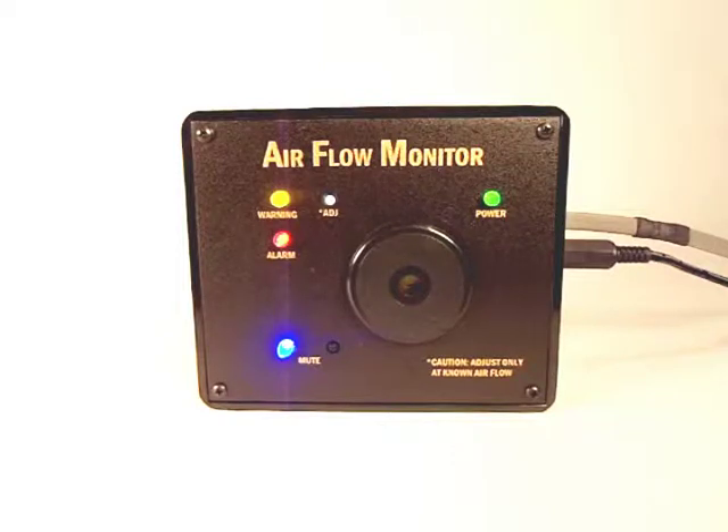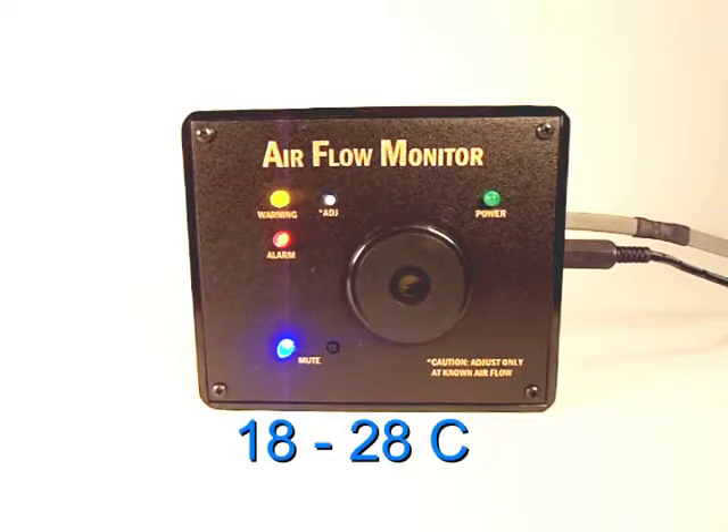The low-range version detects flow rates in the range of 50 to 500 feet per minute. The airflow monitor is intended for use at normal room temperature, typically 18 degrees Celsius to 28 degrees Celsius. Contact Hampshire Controls Corporation if you require a custom monitor which operates within a different range of temperatures or airflow rates.